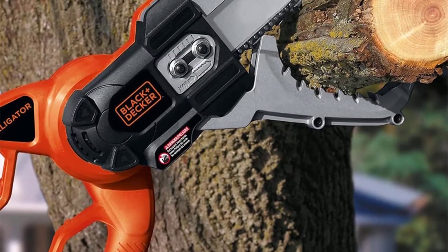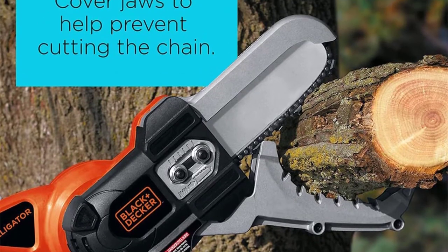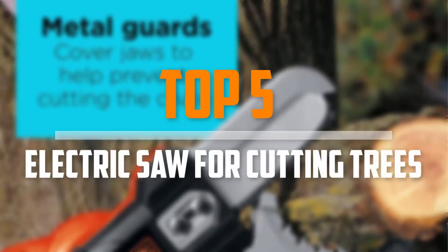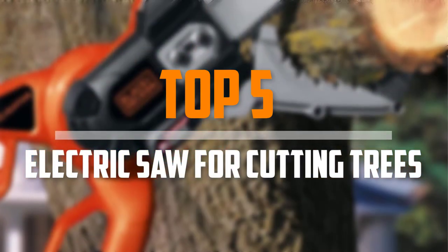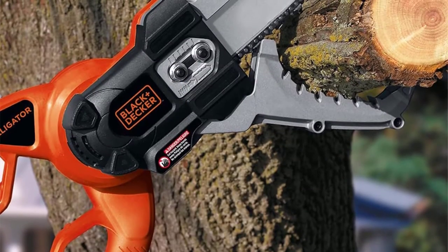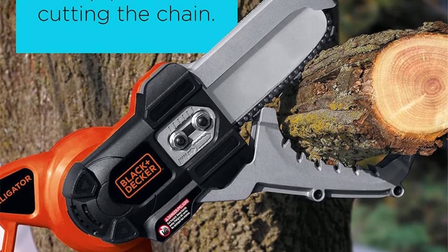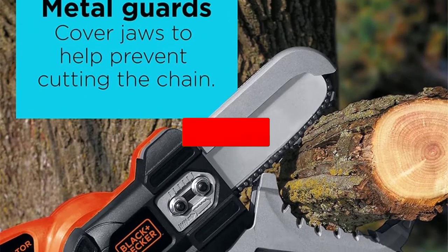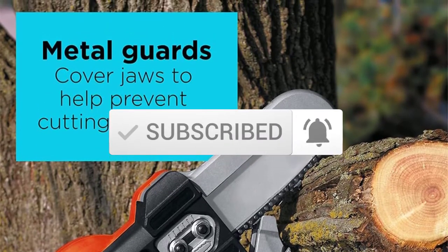Are you looking for the best electric saw for cutting trees in your budget? In today's video, we break down the top 5 best electric saws for cutting trees available on the market. This list is based on price, quality, durability, and more. Check the description below for more information, and make sure you subscribe for more reviews. Let's get started.